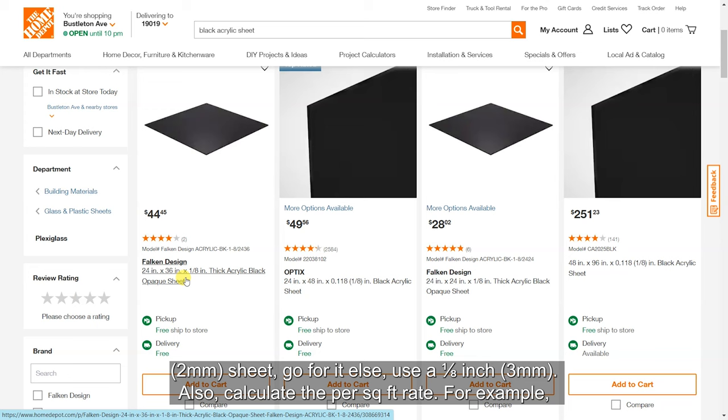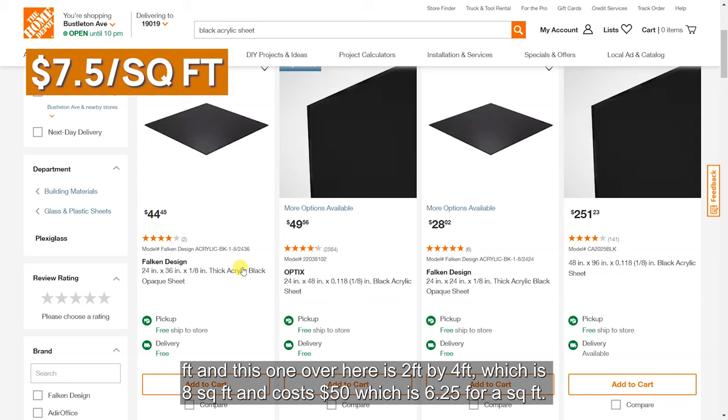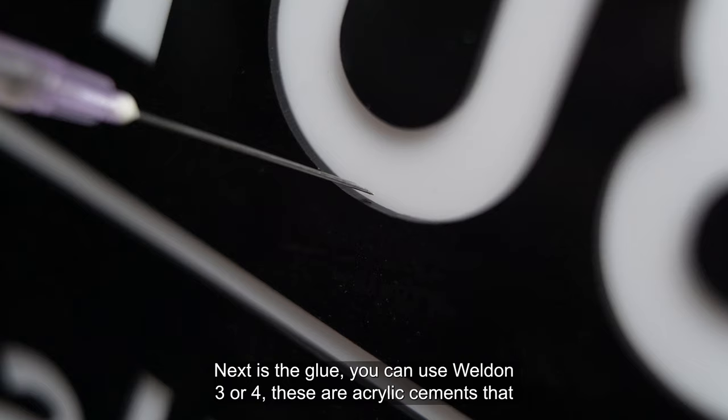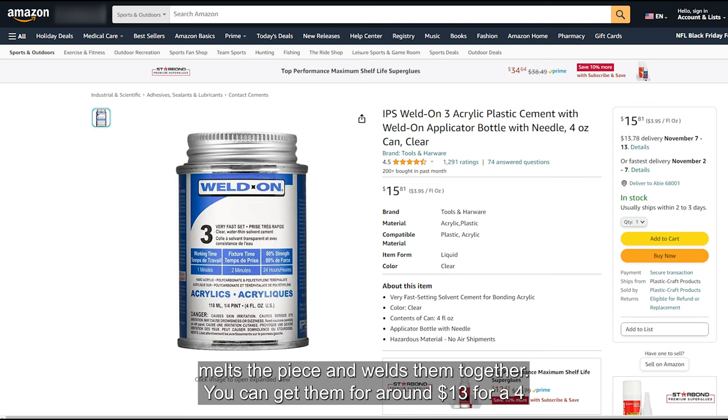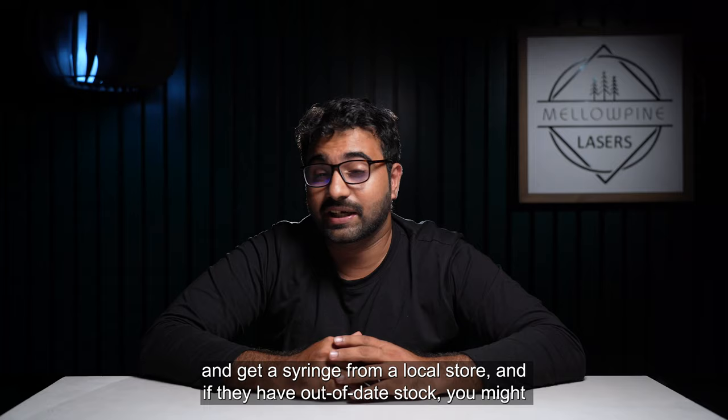For example, this one here is 2 feet by 3 feet, which is 6 square feet and costs $45 — that's around $7.50 per square foot. And this one is 2 feet by 4 feet, which is 8 square feet and costs $50, which is around $6 per square foot. For glue, you can use Weldon 3 or 4 — these are acrylic cements that melt the pieces and weld them together. You can get them for around $13 for a 4-ounce bottle. You'll also need a special applicator, but don't waste money on those — get a syringe from a local store, and if they have out-of-date stock, you might get them for free. You could also use super glue, but the bond separates over time.